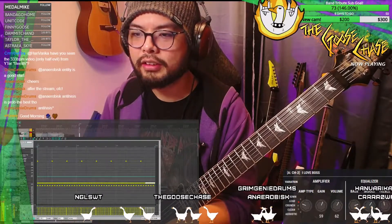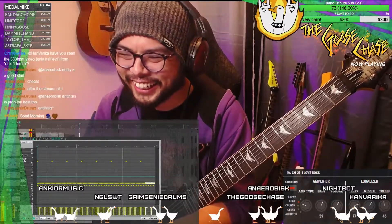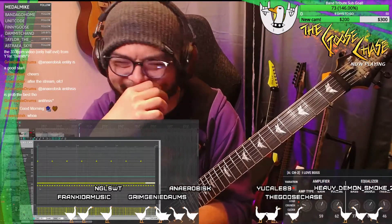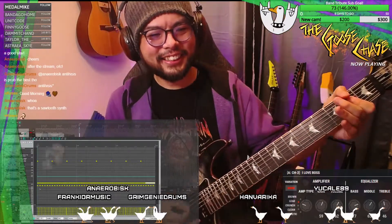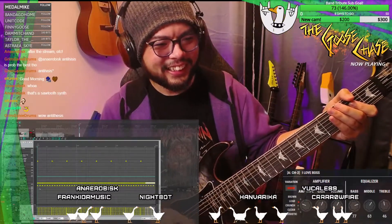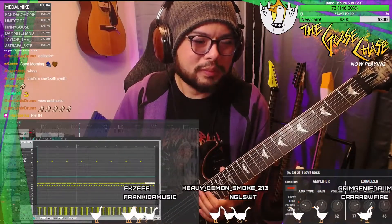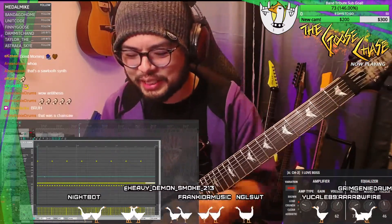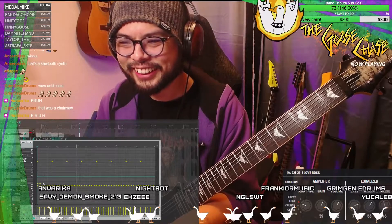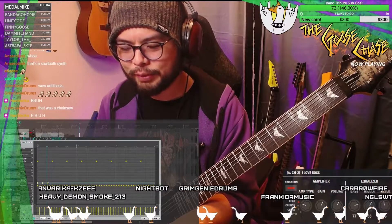Let's go. Okay, let's back off the snares a little bit. Let's do one snare for every two bass hits.